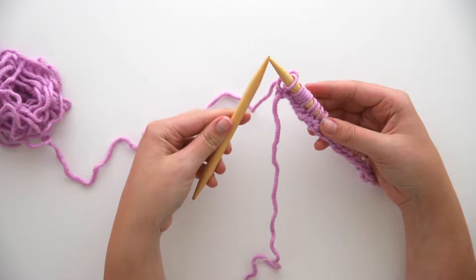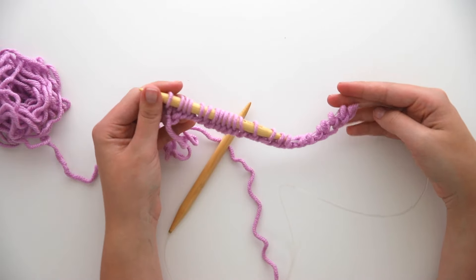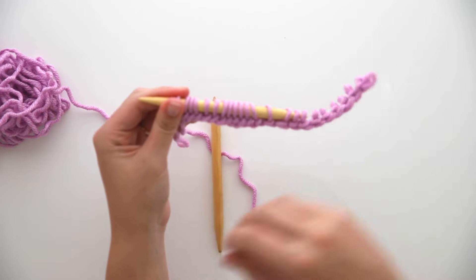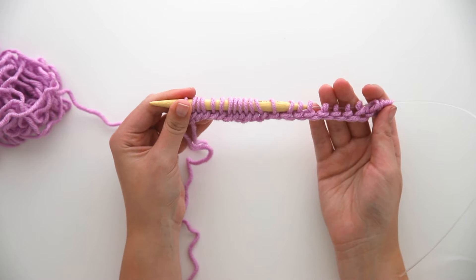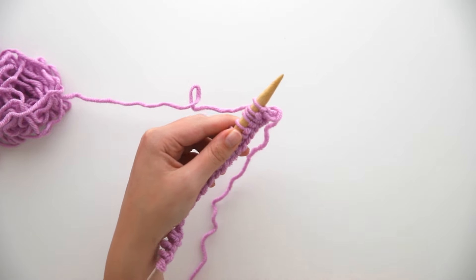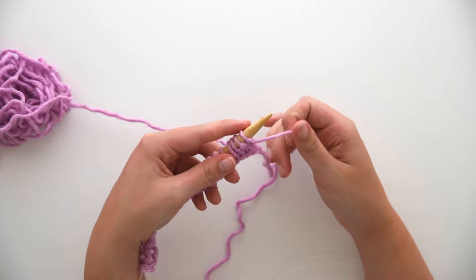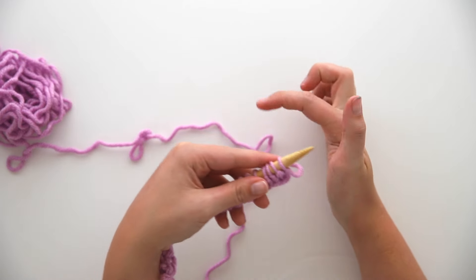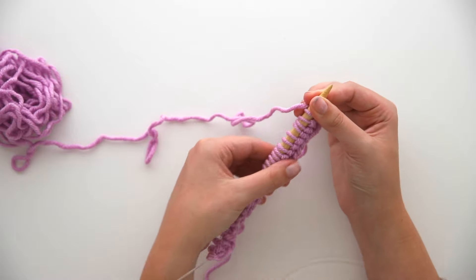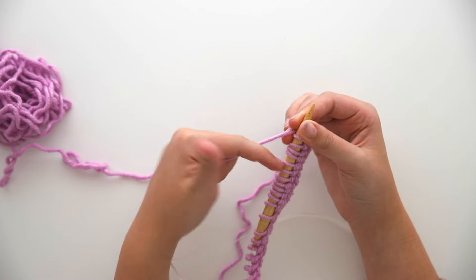Now we have worked all of our stitches and we have an empty needle in our left hand, so we need to flip things around. All of our stitches are on the needle that was in our right hand. Make sure that slip knot is nice and tight by pulling on the tail from the very beginning. Now move the needle with all the yarn on it — our working needle — into our left hand. Make sure your working yarn is going down and around the back side of the needle, not hanging out on top. Make sure everything is lying nice and straight.